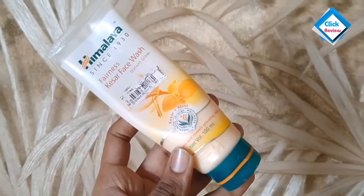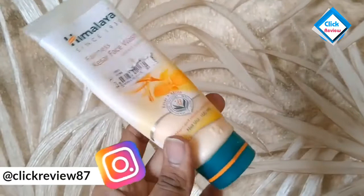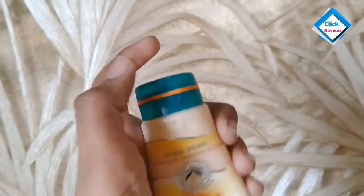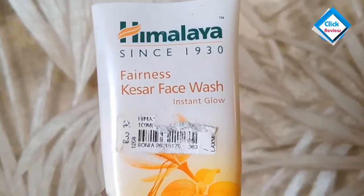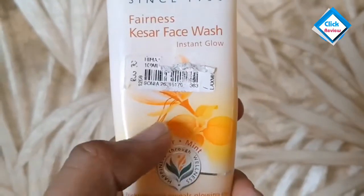As you can see, it comes in tube packaging which is very good and travel friendly — you can use it while traveling. It has a flip top cap which is easy to use. This is Himalaya Fairness Kesar Face Wash instant glow, and it is made from Kesar extract.